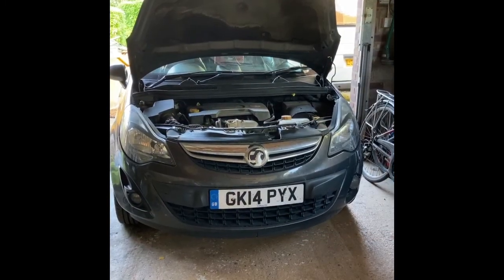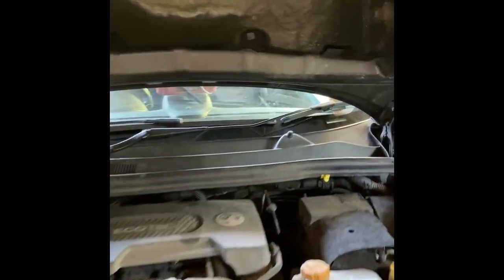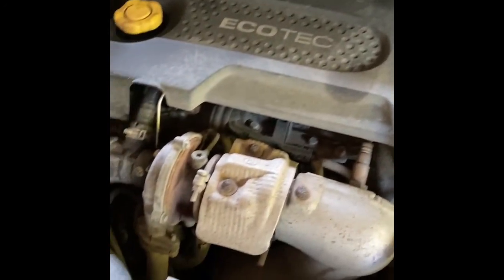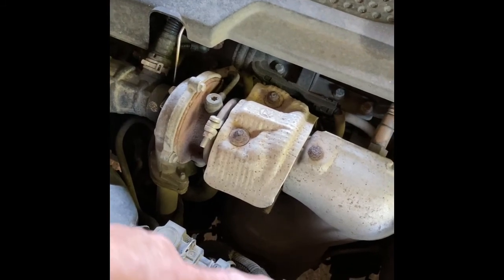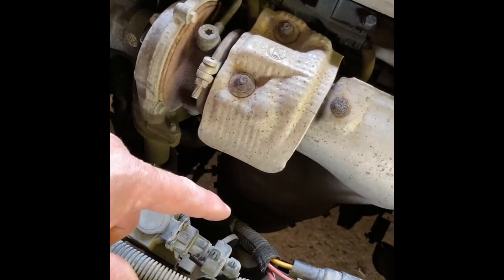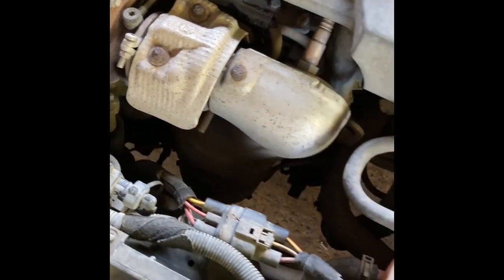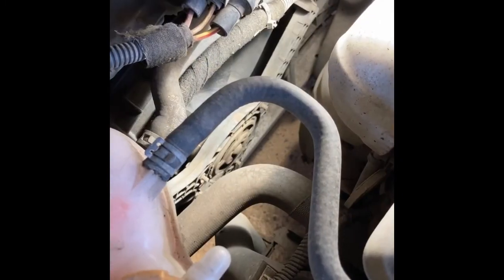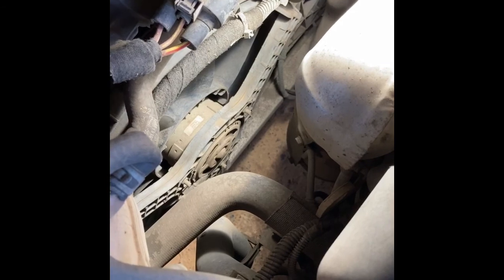Okay so I've got the bonnet open, we're going to do a quick visual inspection. Let's have a look down here - you can see this is the block connector that goes down to the fan motor, so we give that a wiggle. There's no obvious signs of damage to that. Have a look at the fan itself - I've stuck a light on and you can see the back of the fan here. There's no obvious signs of any problem.